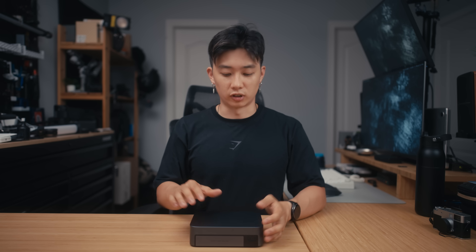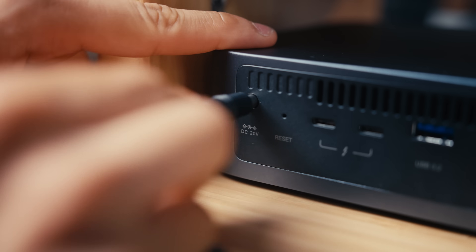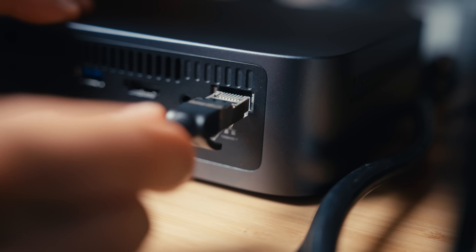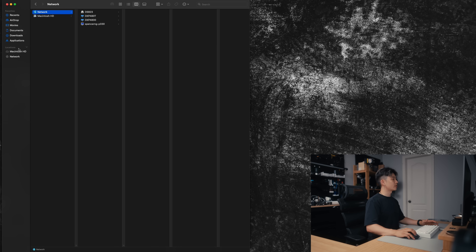Now I want to show you my workflow of how I'm using the 480T to edit off of it, and also talk about some of the benefits versus editing off of an external SSD. You just plug in the DC cable and the Ethernet cable, and because it's so small, I just have it under my monitor. On the left side here you can see I don't have any external hard drives connected. To get to the 480T, you click on Network, and DXP480T shows up right there. I can also see the DXP4800 that I reviewed last time, and I'll tell you why that's important in a second.